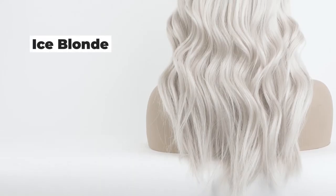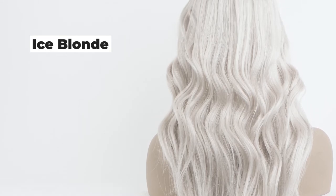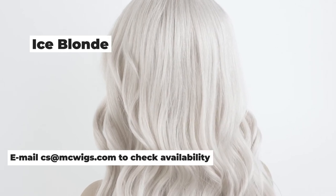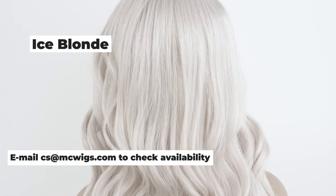You talk, we listen. We have so many clients that wanted that ice blonde color, which is almost that white blonde. It is in limited supply, so please, if you do not see it on the site, email CS at MCWigs and we can let you know of the availability.